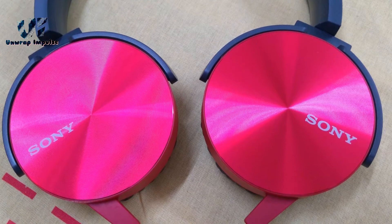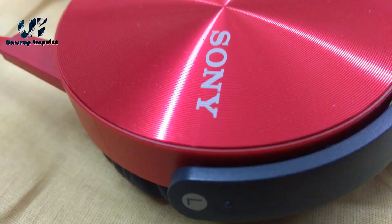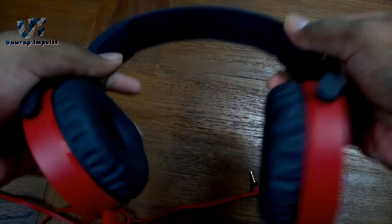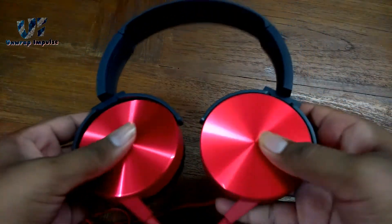Con number 1: sound quality. As I said before, the sound is good but the lows and mids are not so clear. Number 2: the shiny portion will get a lot of scratches. Number 3: the headband has no cushion. Number 4: the ear cups are non-removable, so if something breaks you can't do anything about it.